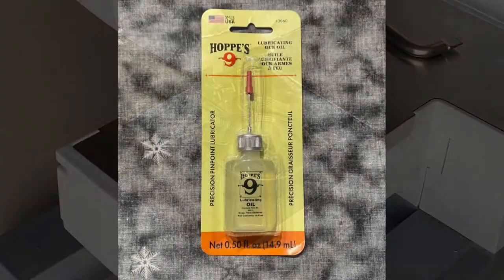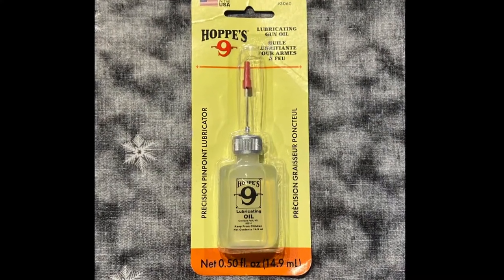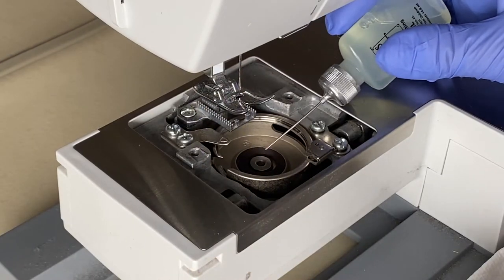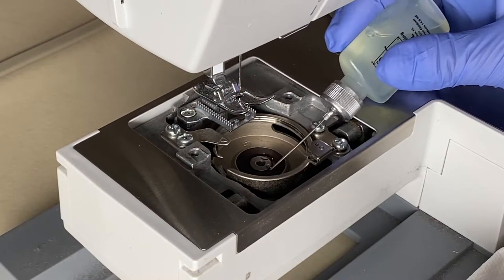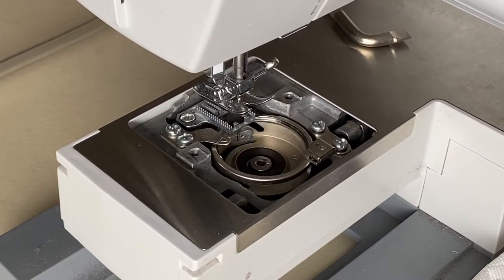To oil the machine I'll use HOTS 9 lubricating gun oil — I'll leave a link in the description below. Place a couple of drops of oil onto the bearing under the bobbin casing and then manually turn the hand wheel to rotate the casing.